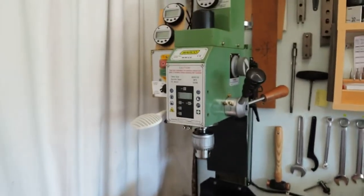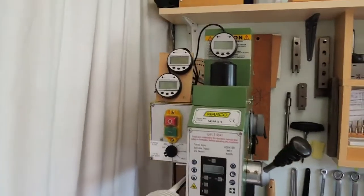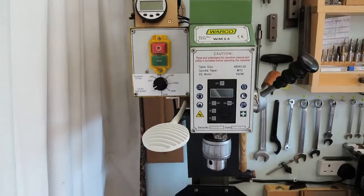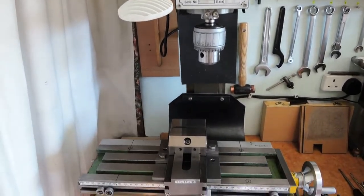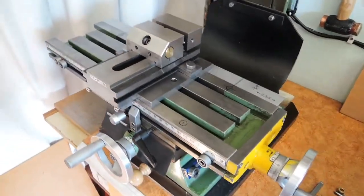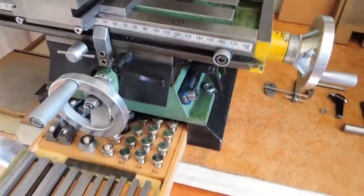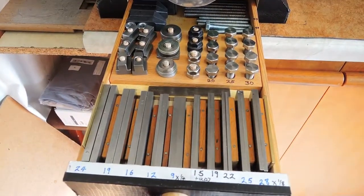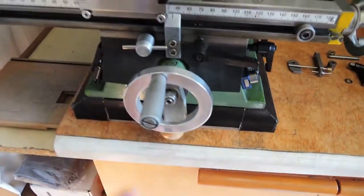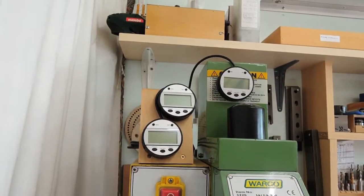This is my Warco WM14 mini machine and I'm going to show you my toolmaker's vice and some adjustments I've made to it. It just fits nicely on this small table. Underneath here I've got the parallels I've made, fixing bolts, a light, and the DROs.